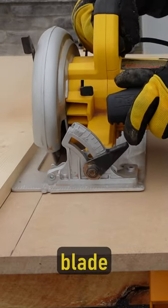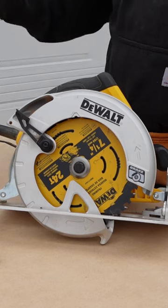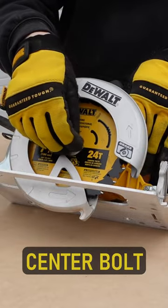You should change your circular saw blade to suit the cut you're making — it's a quick and easy job. First, unplug your saw, then hold in the lock button and use a half-inch socket wrench to loosen the center bolt.